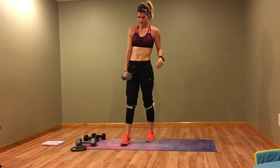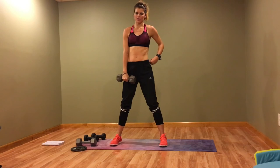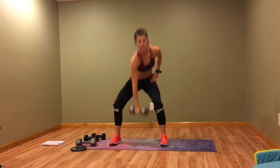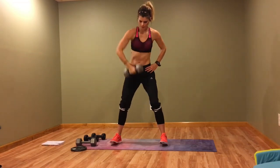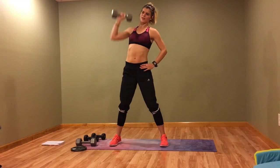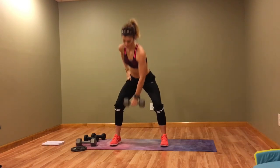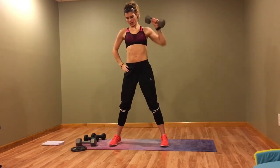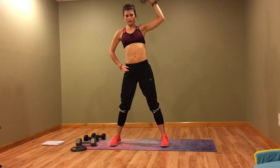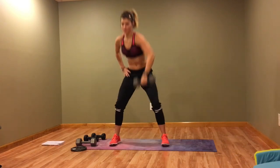Last circuit — we're going to start with a single arm row and press. Roll it up and then press. We're going to switch halfway. Press palm forward with the press — kind of like a single arm snatch. Switch sides, give your arm a break. Remember that palm facing forward with the press.